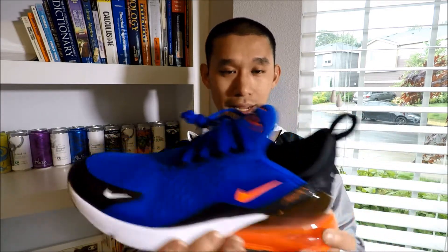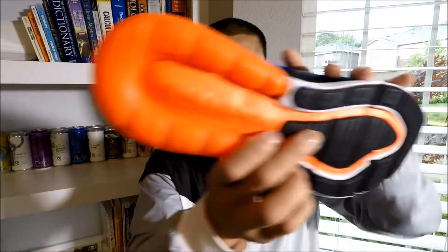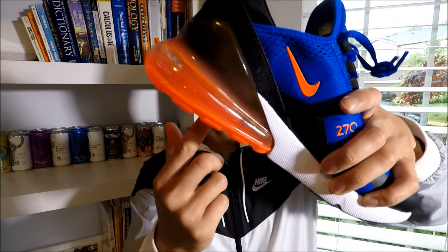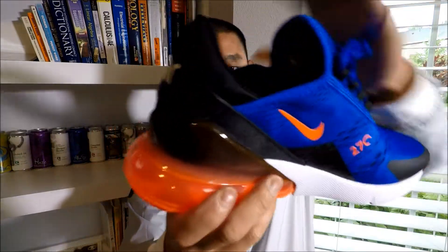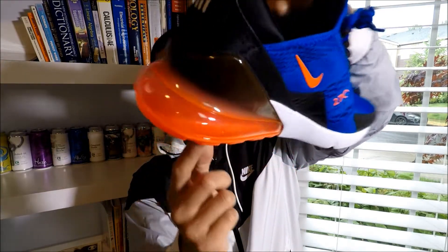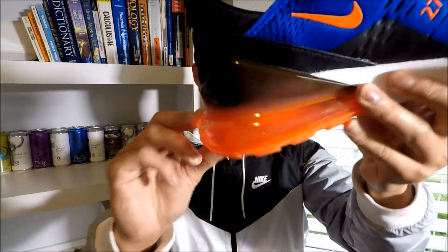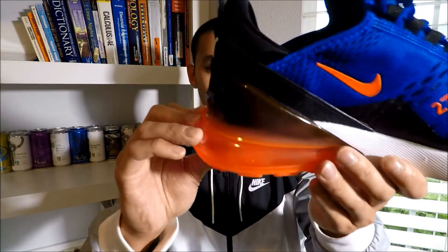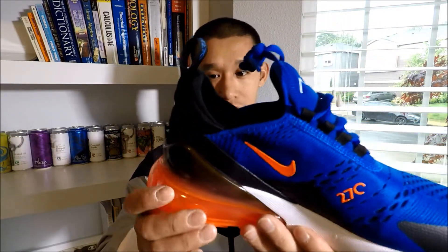The air bubble is huge, and if you look at the bottom it says Air Max in the middle. All this area is foam — there's no air in the center. The air is just around it, like a horseshoe around your foot. I tried compressing them by jumping up and down on my heel, and this compresses quite a bit. You need quite a bit of weight to compress it, but it absorbs shock pretty well.